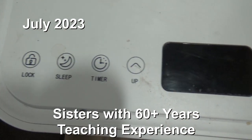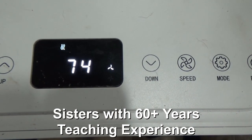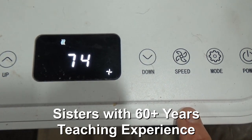Our RV is a total of 22 feet from ball to bumper and the box is 18 feet. And are you going to freeze out if you use this? No.